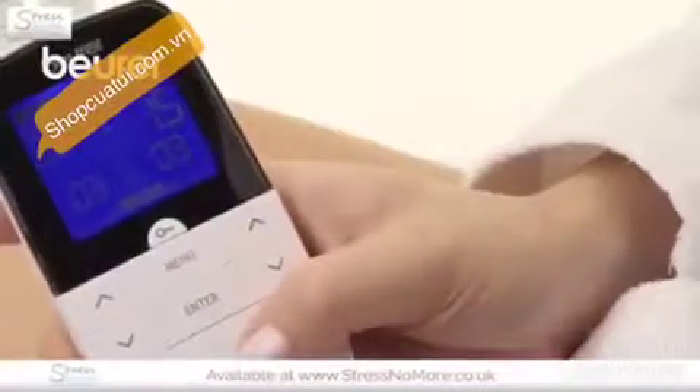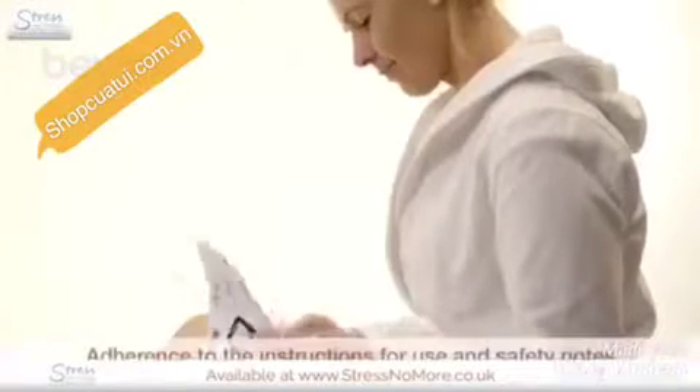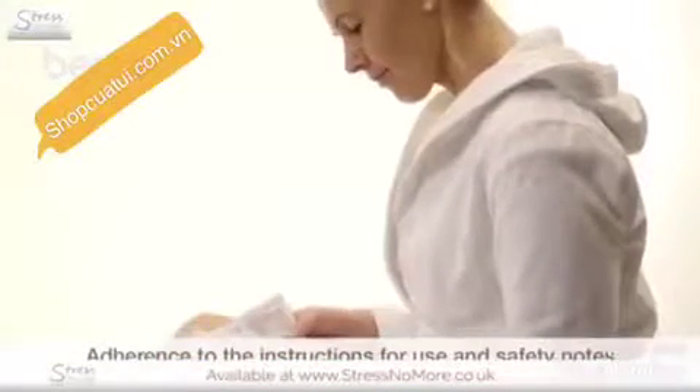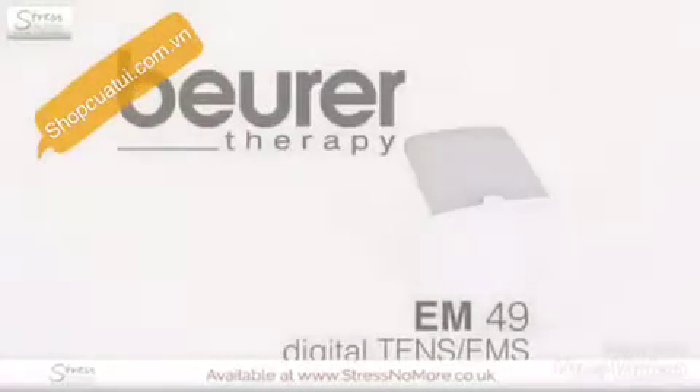Switch off the device after the program is complete. Observe the instructions for use and safety notes. We hope you enjoy using the EM-49 from Boyret. Stay healthy.